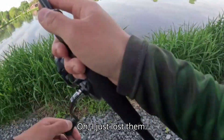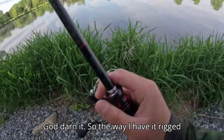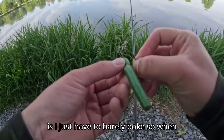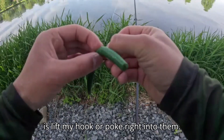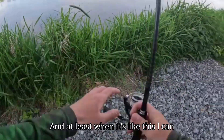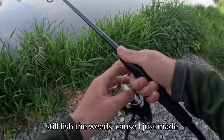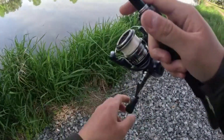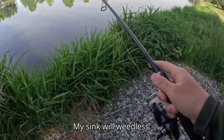Oh, I just lost them! The way I have it rigged is I just barely poke the hook through, so when they come in and eat it all I gotta do is lift and my hook will poke right into them. And at least when it's like this I can still fish the weeds because I've made my senko weedless.